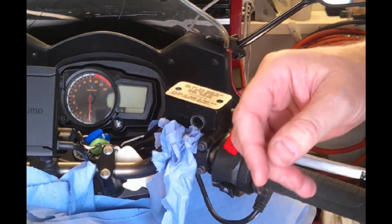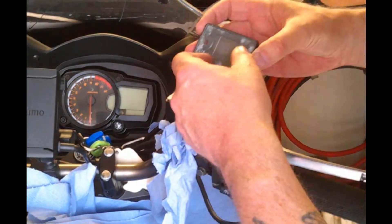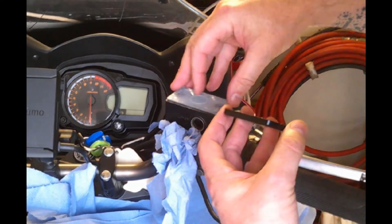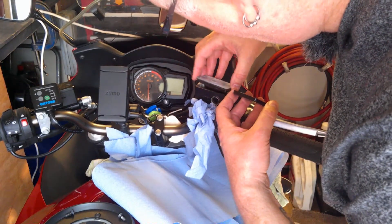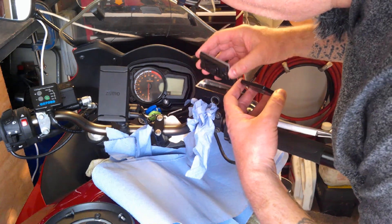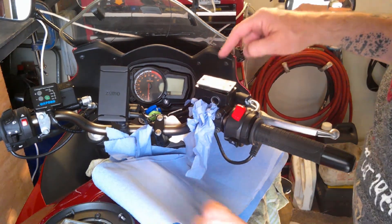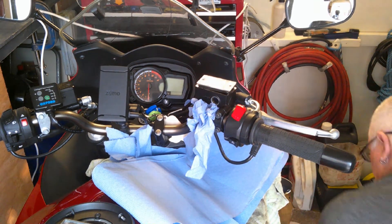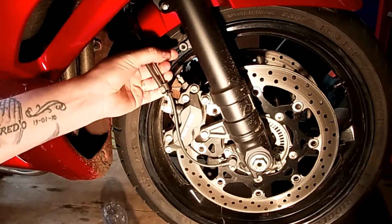I'm tucking some paper under there just to catch any spills. Then I loosen the two screws on the master cylinder cap — number one, number two — and then gently lift it off. I'll rest that to the side for now, then move down to the front wheel at the caliper. We're going to take off the dust cap to prevent dirt going inside the bleed nipple.